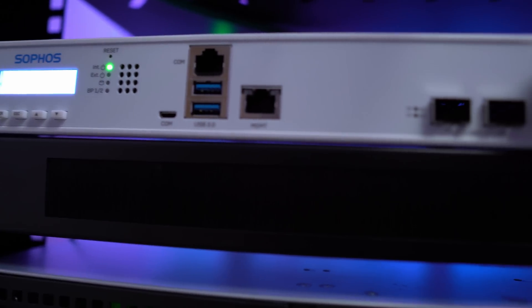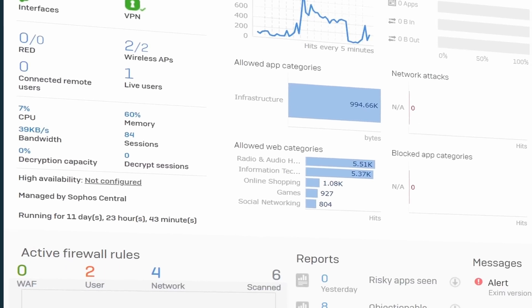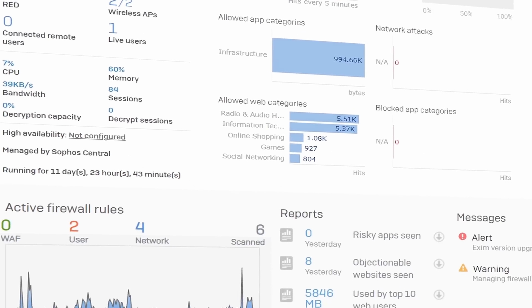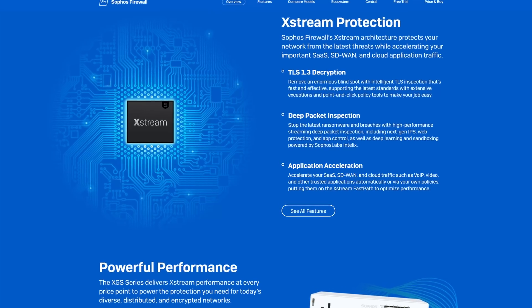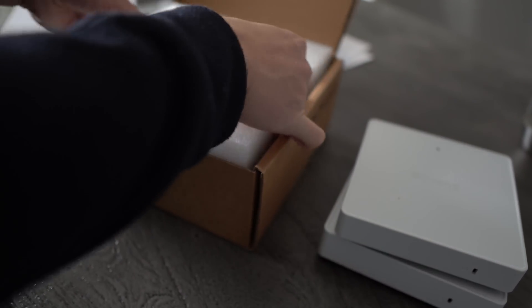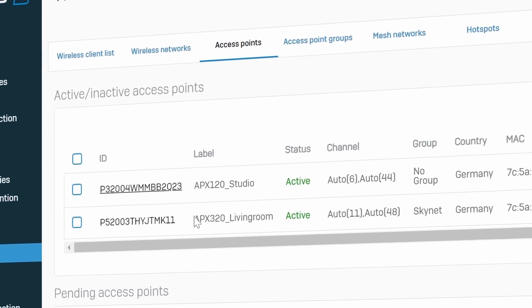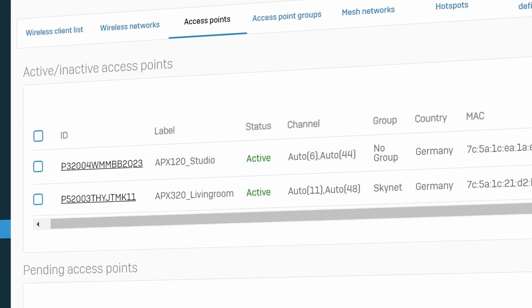This is a Sophos XGS-2100, a powerful next-generation firewall that I just added to my new home server rack. It connects all the devices in my network and protects my critical servers. It also scans the traffic in my home network to detect exploits and malware through deep packet inspection. I also connected two new Sophos access points powering my Wi-Fi at home. The firewall entirely manages these devices, making my wireless and network management extremely easy and comfortable.